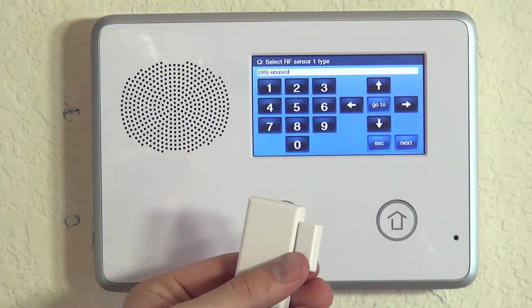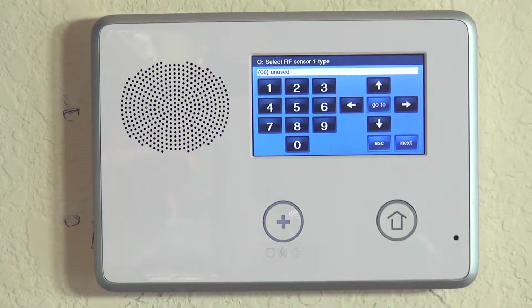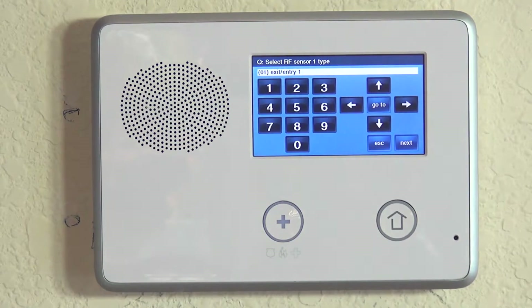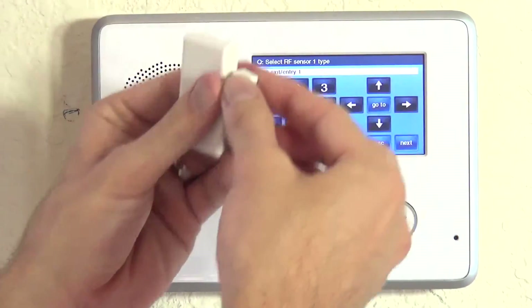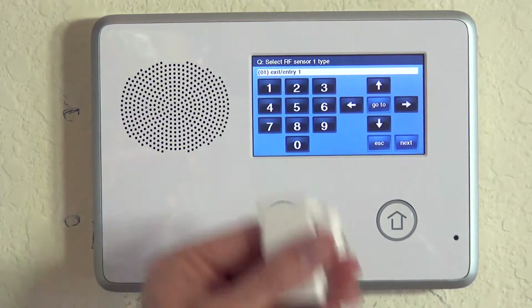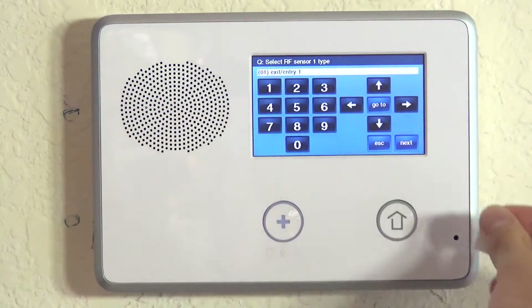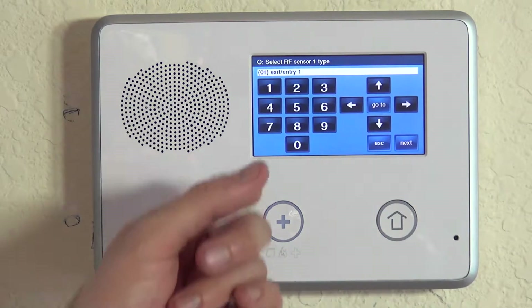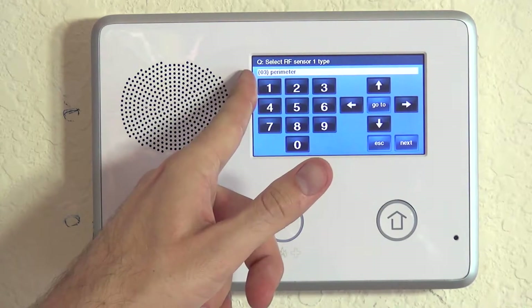This sensor we're going to put on our front door, which is a door that we use when we come and go from the house. The option we want to choose is exit/entry 1. That means we get a 30-second entry delay when the system is armed and this door opens — 30 seconds to get to the keypad and disarm. When we arm to leave, we have 60 seconds to open and close the door before the exit delay runs out. If this was on a back door we don't use when armed, or on a window, you would want to choose perimeter.